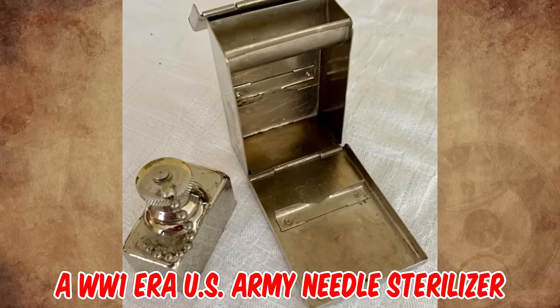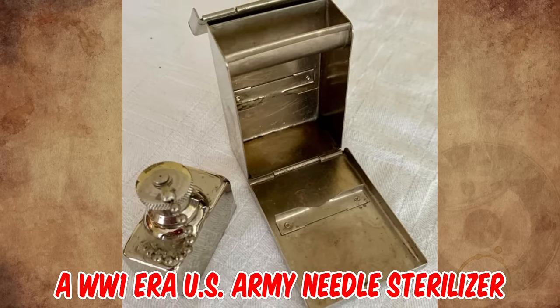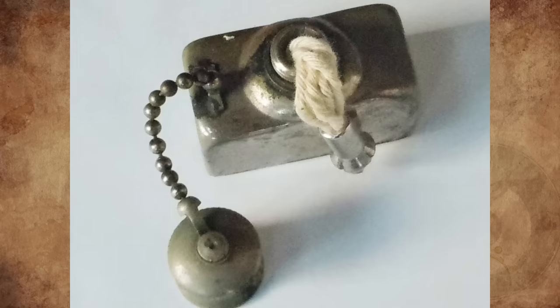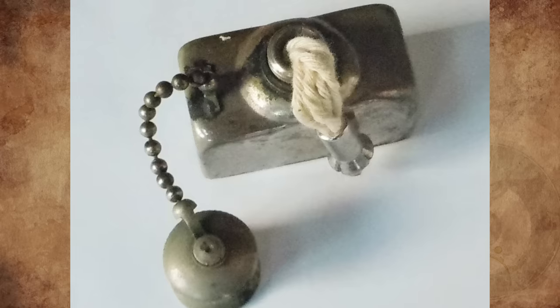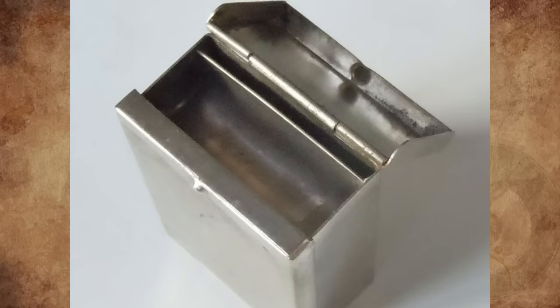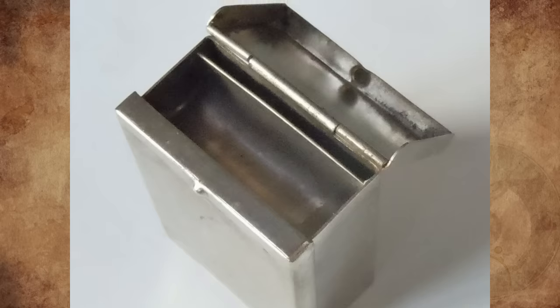It's a World War I-era US Army needle sterilizer — a portable needle sterilizer for the military medic, used for sterilizing surgical needles in the field. The bottle sits under the sterilizing tub, and the cylinder-shaped compartment holds water and the needles.